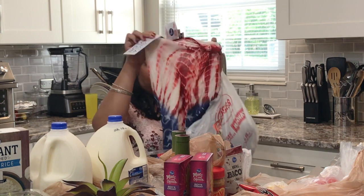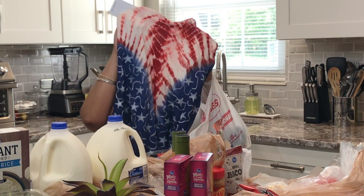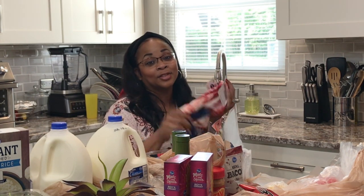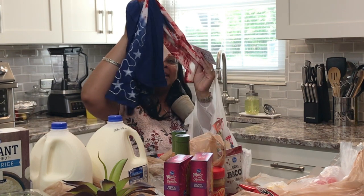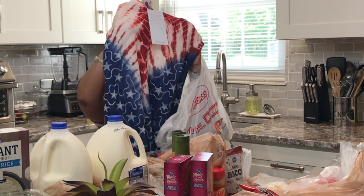I also got my little blouse again — I had worn this on the 4th of July and my husband mistakenly put it in the dryer. It shrunk and got discolored, so I went and replaced it. They're set at just $7.99 and I really like the top, so I just went and got another one from Roses.